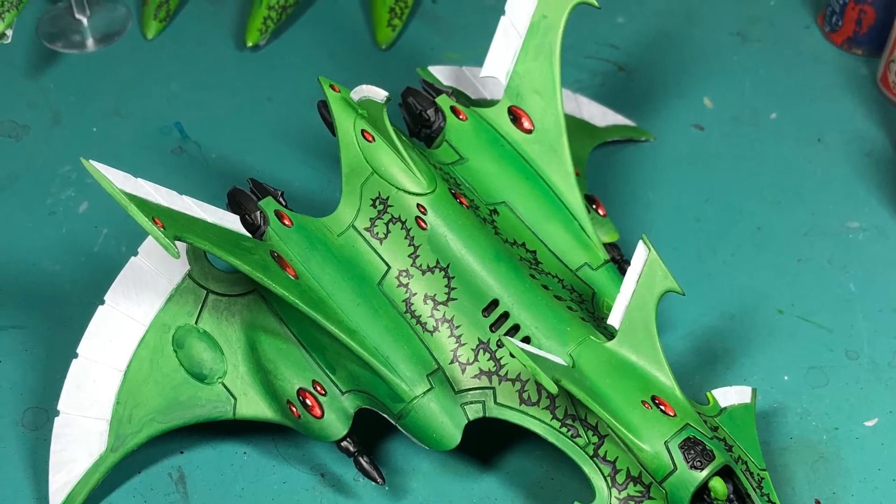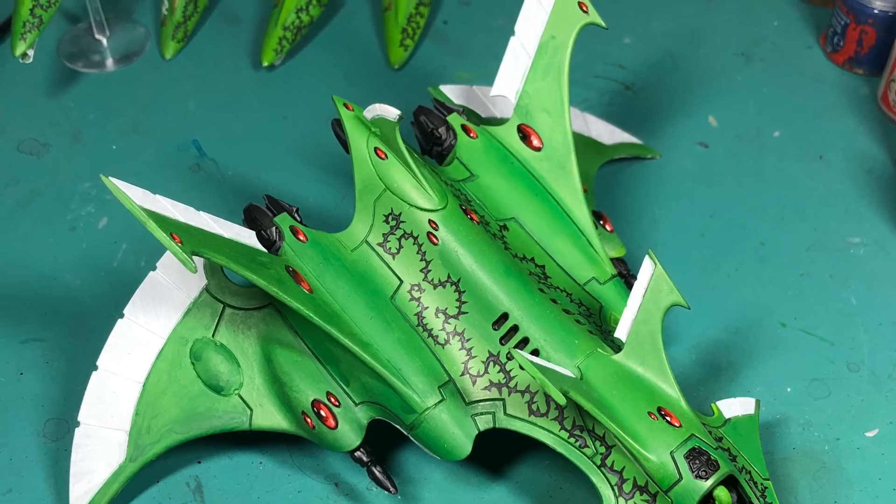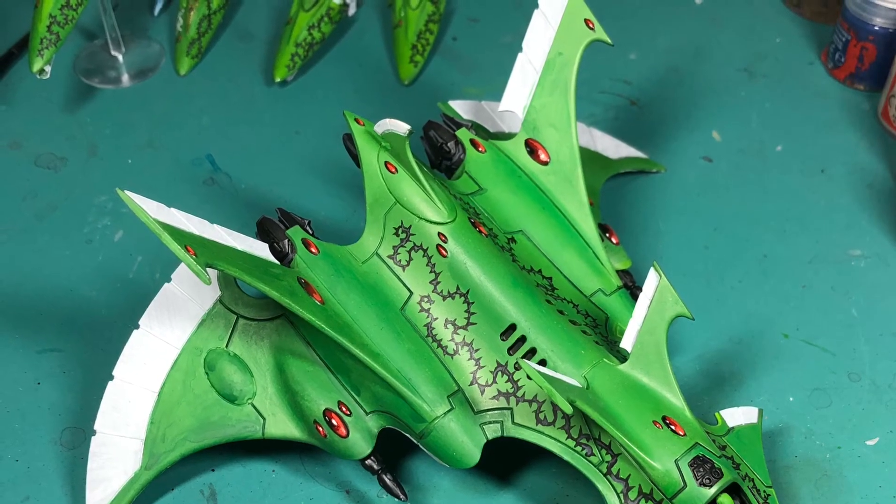After doing the greens, I went over with the whites and made sure that the white areas on the fins were nice and vibrant. Then I went over the gems with black — just painted the entire gem black.